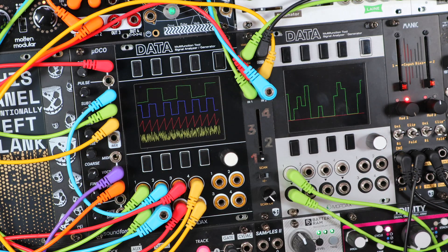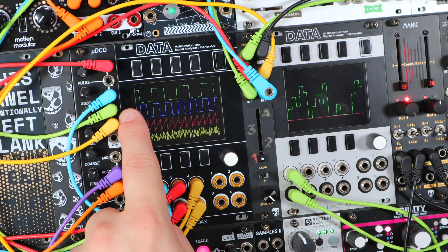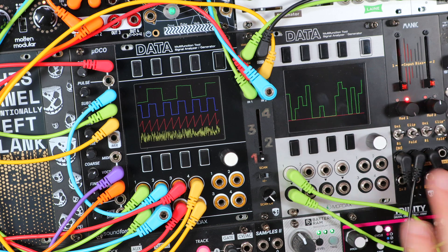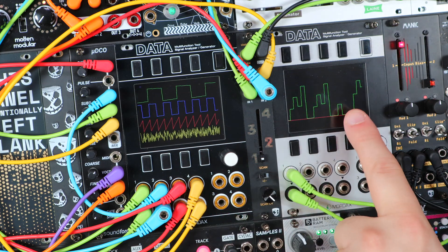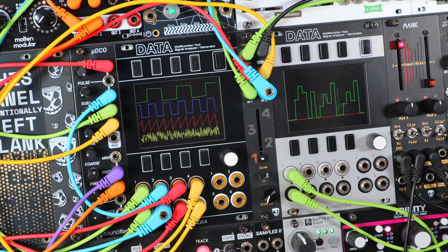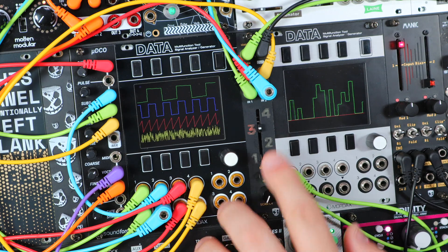So here I'm waveform sequencing with Trace. You could take the basic sine, triangle, saw wave and pulse wave outs, but I'm using the Soundforce UDCO — or micro DCO — that has various octave outputs. It has a minus two octave sub, a minus one octave sub, and then I'm using a saw and the noise here to create patterns in Trace. Here's the output of Manic, just used as a basic VCA over the output of Trace. This is the minus two octave sub, up to minus one octave sub, the saw wave, and noise.